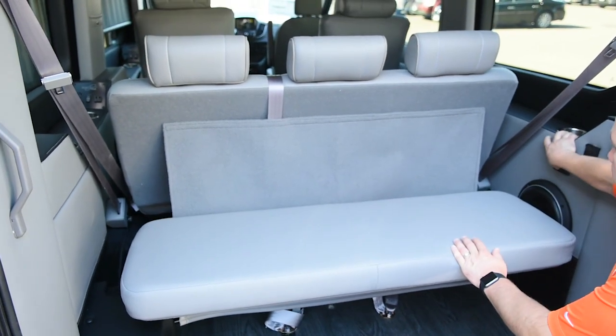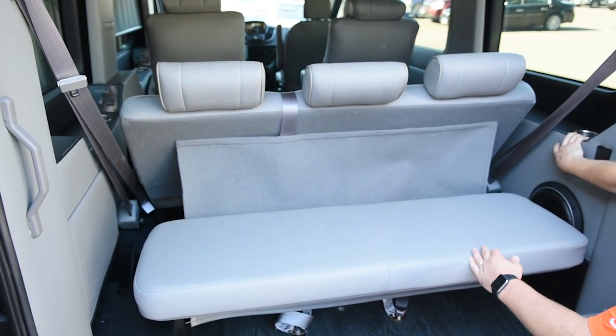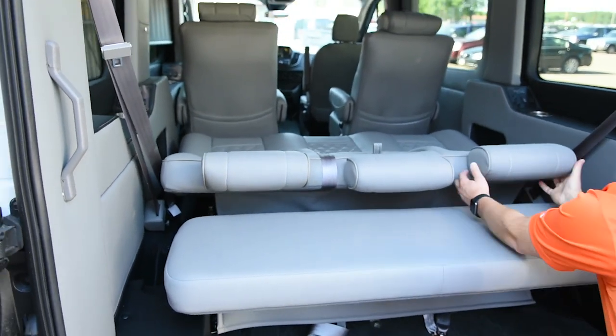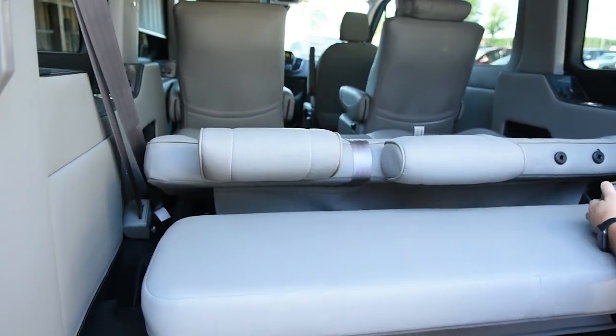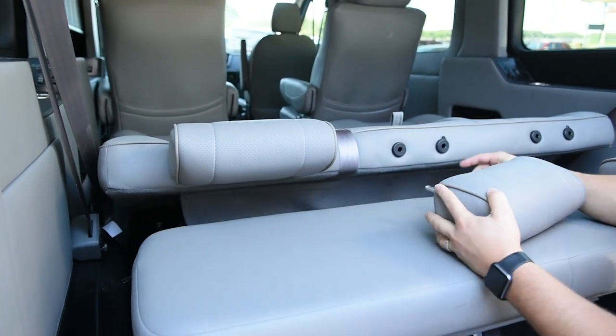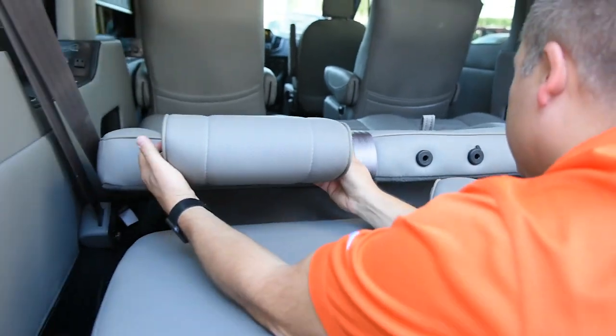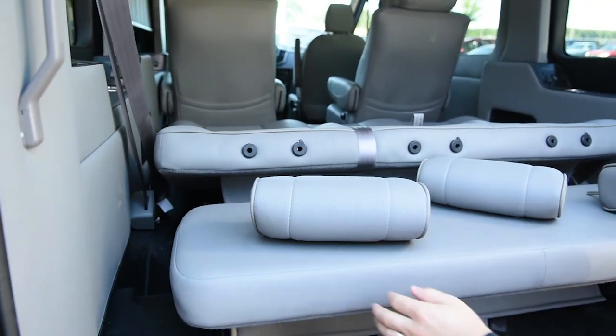Remember, you do have to have the keys out of the ignition to work your sofa. There's a little button on every one of the headrests that you have to click to get the headrests off.